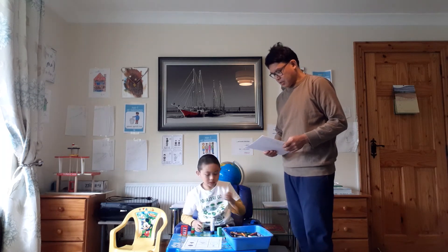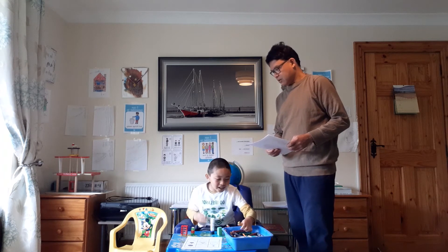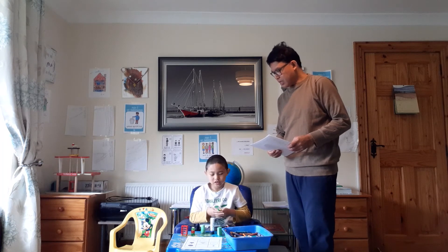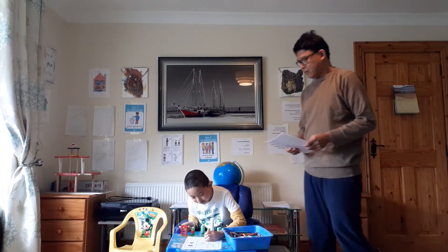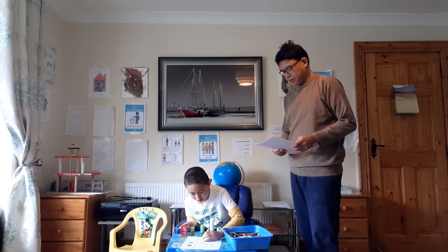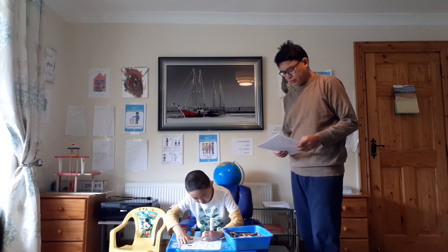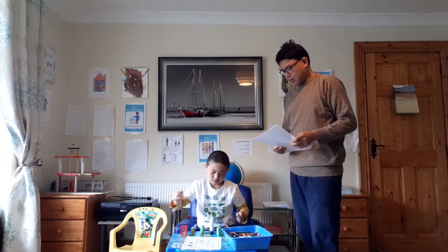Next. Here we go. The next one is color the heart green and yellow. Green and yellow! Color the heart green and yellow. How about halfway, Daddy? Yeah. Half is — you can do it half yellow and half green. Color the heart green and yellow. Green and yellow like this, Daddy? Yeah. Like that? Yeah.